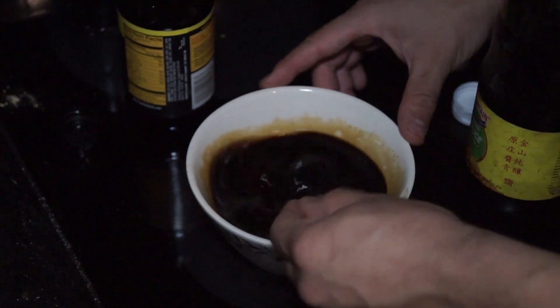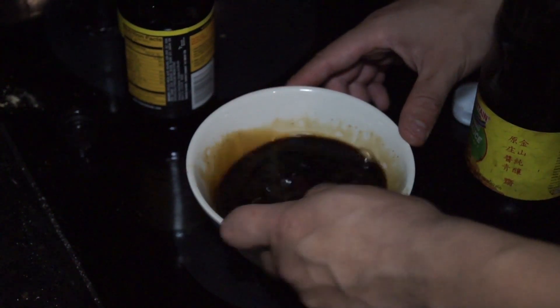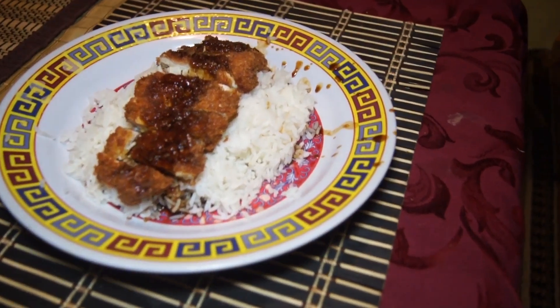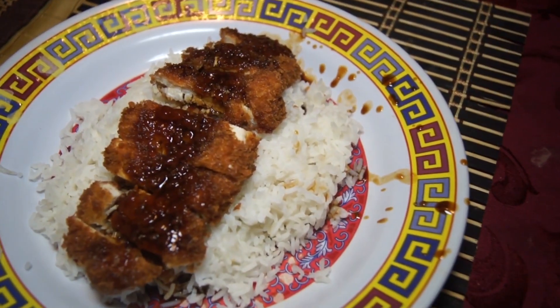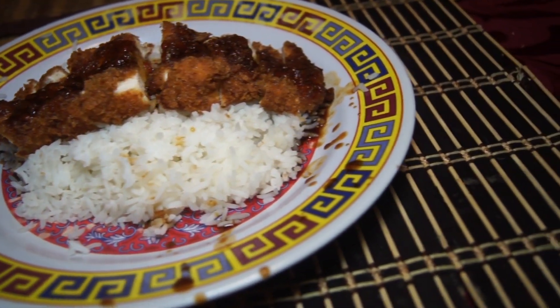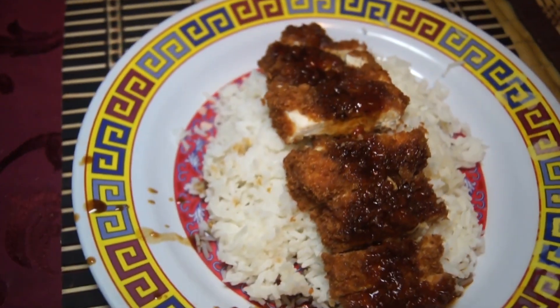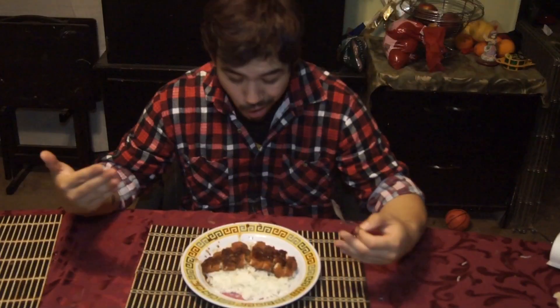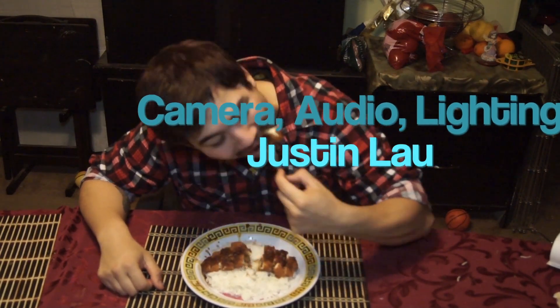There you have it — there's your chicken katsu with sauce. And of course you always want to serve it over rice. See you guys next week, bye!